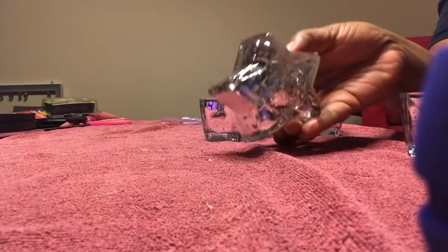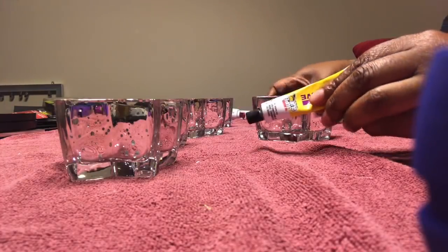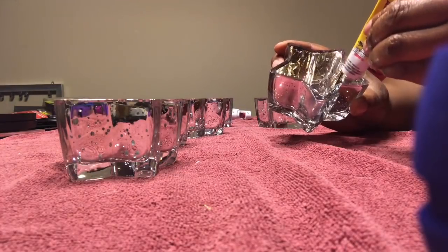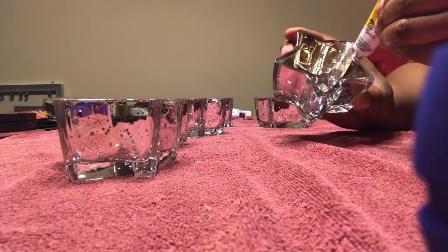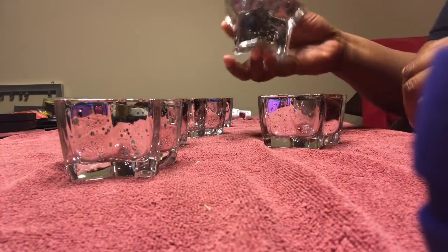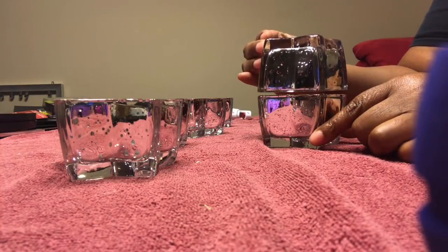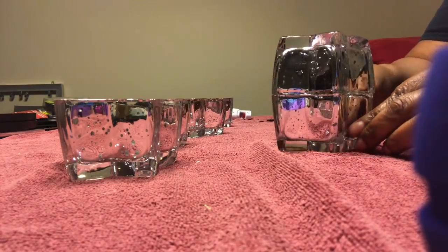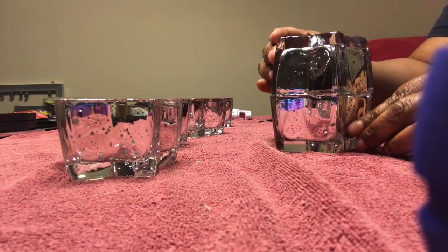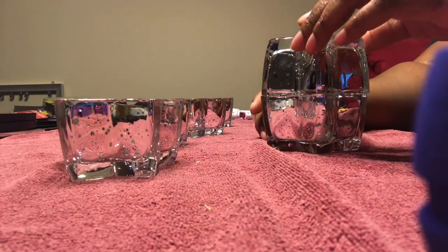Hi guys, it's your girl B Michelle coming at you with another Dollar Tree DIY. I'm going to create a lamp using these star-shaped candle holders. First, I took some Fix All and I'm just going around the tops of the candle holders, joining top to top. I'm looking at it to make sure everything is positioned correctly, and you want to make any adjustments before it dries.